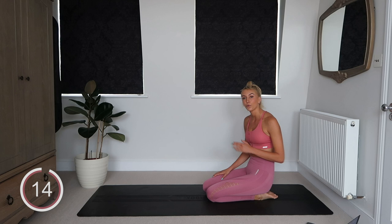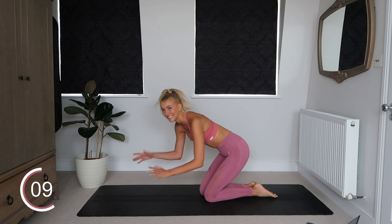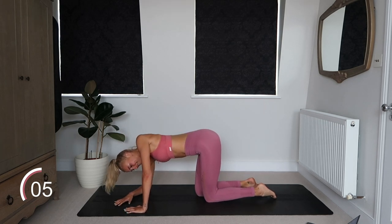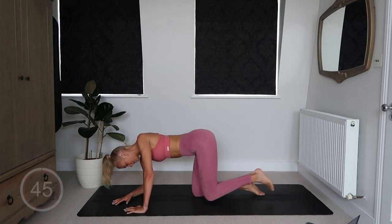We've got those diagonal kicks — 45 degrees to your body. Diagonal kick, get ready to go — three, two, and one. 20 minutes of pure core and glutes, I love it!